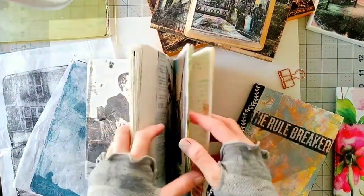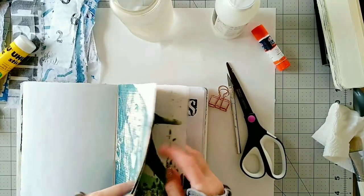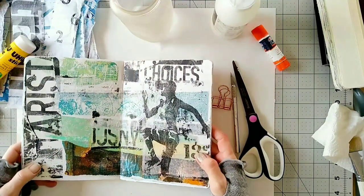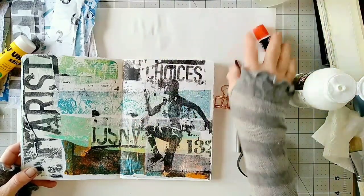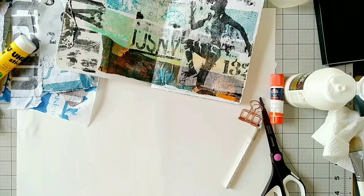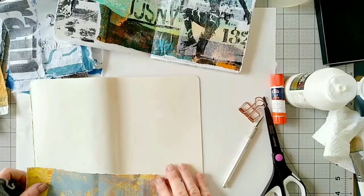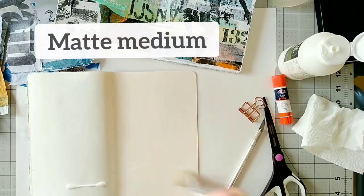Now let's see how I make them. First, for inspiration, I'm going to look at a previous design I made and let it inspire me. I really like the design on this spread, so I'm just going to put it in front of me and get some inspiration from it. First I'm going to use papers with nice textures that I printed with my gel plate, and I'm going to glue everything down with matte medium, which is pretty much my go-to glue.